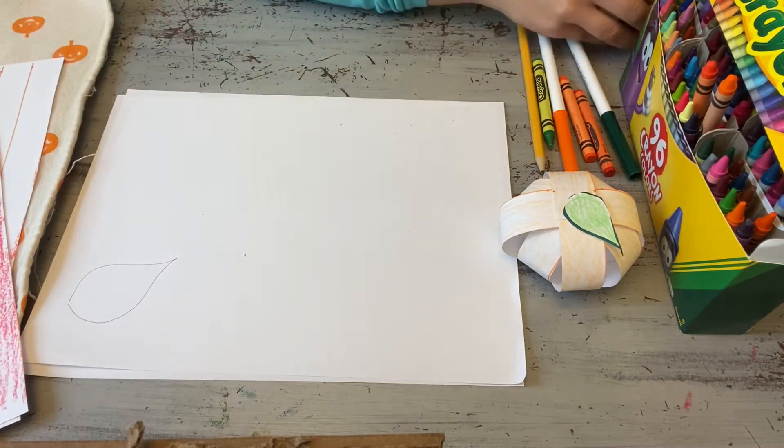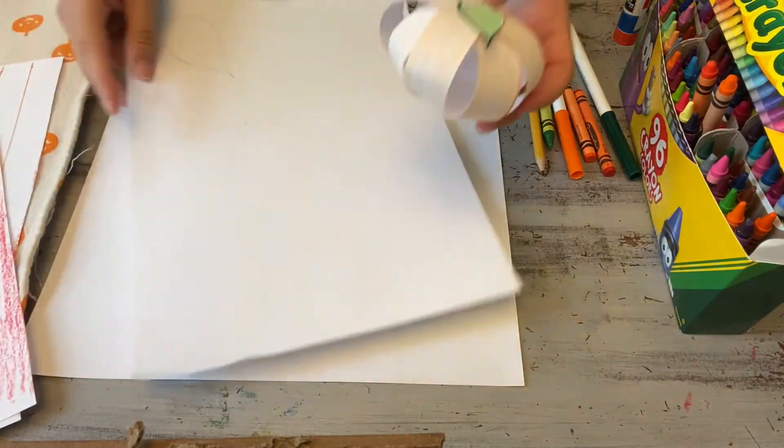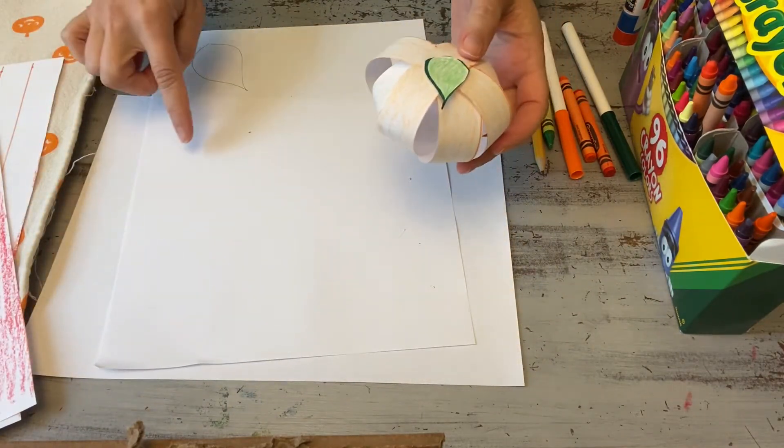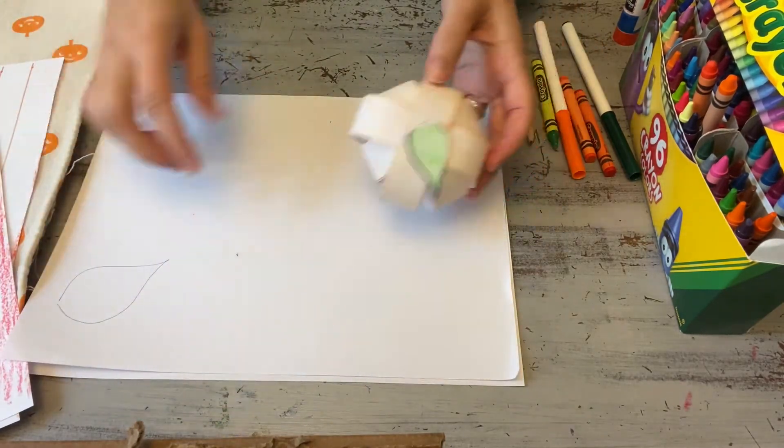So I made this little one here by using the width of my paper the short way. The one I'm going to show you, I'm going to use the width of the paper the long way. So I make two different sizes.